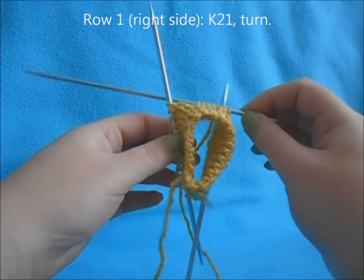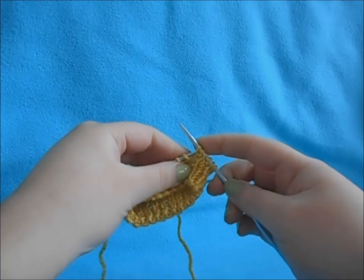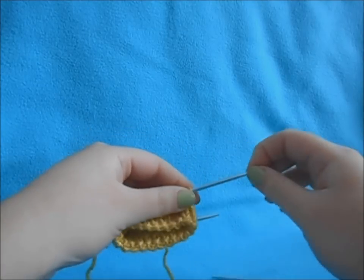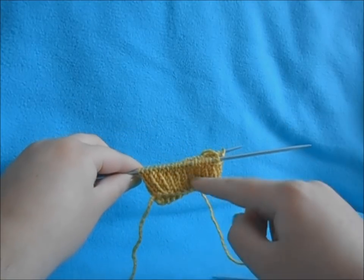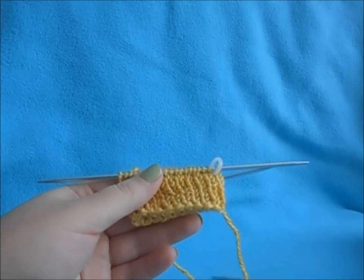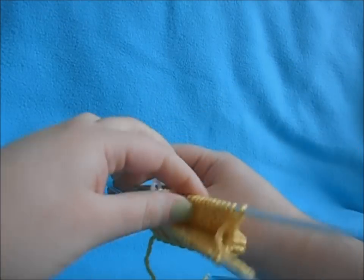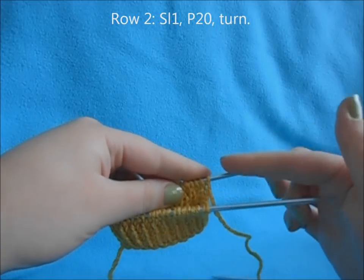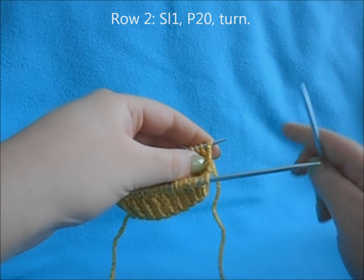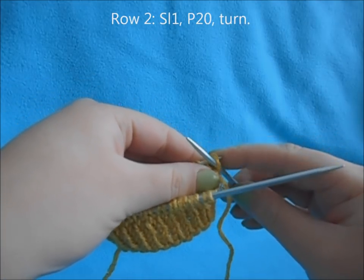Your remaining stitches you're going to slide onto your back needle because we won't be working these right now. So you have half the stitches that we won't be using and the other half we will be working. Once you've completed row one of your heel flap by knitting across your 21, turn your work around and work on your front needle. Now we're going to slip our first stitch, and in this pattern when we slip a stitch we're going to slip it purlwise.